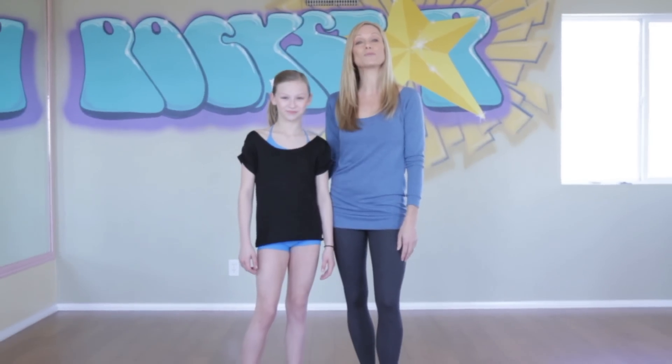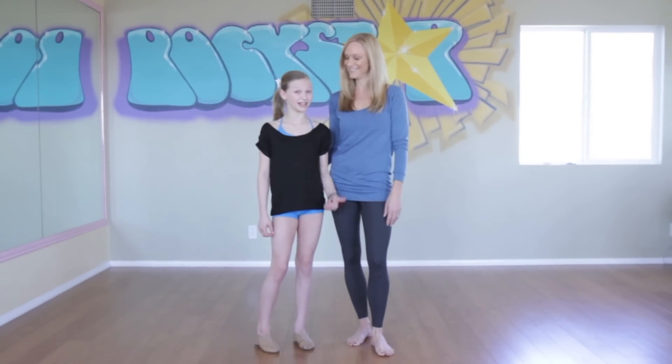Hey guys, welcome back to KBM Talent. Last week we talked about extensions and a little bit of tilt. Today we're going to help you improve your tilts. Yes we are, let's get to it.